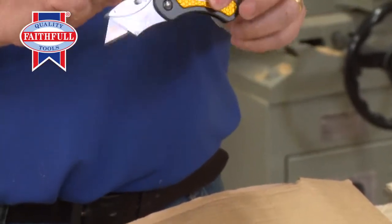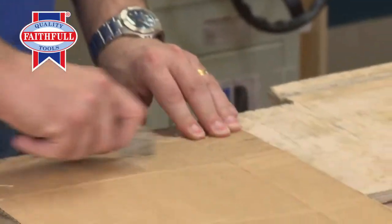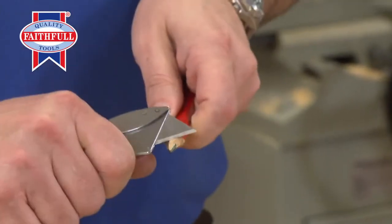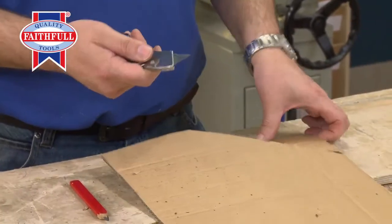Open it out — you hear the lock there. It's now locked firmly in position. So you've got a nice sharp knife for cardboard, pencils, whatever you need to do. If you haven't got a toolbox and it's on you, you want a nice safe knife that you can use as and when you need.